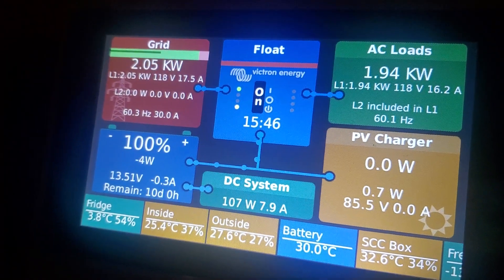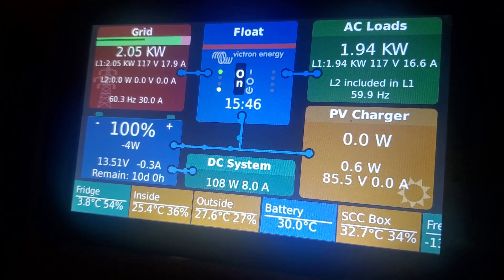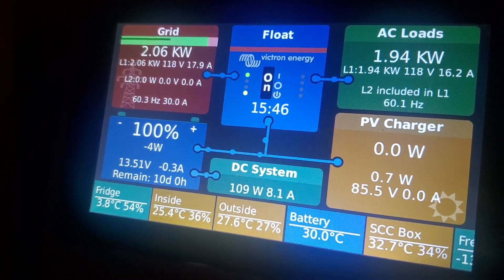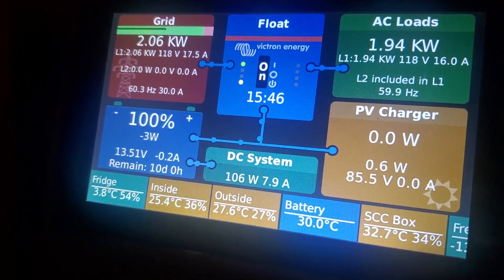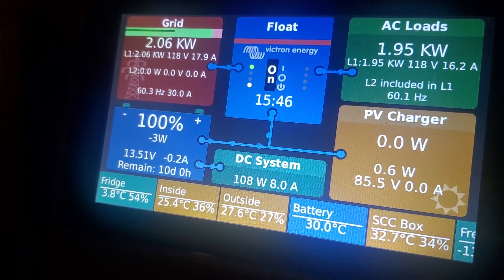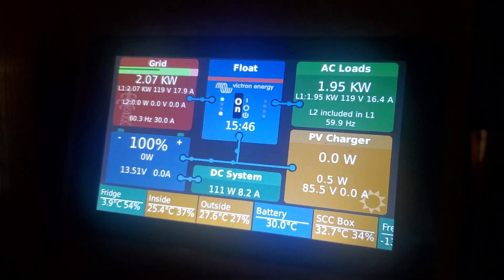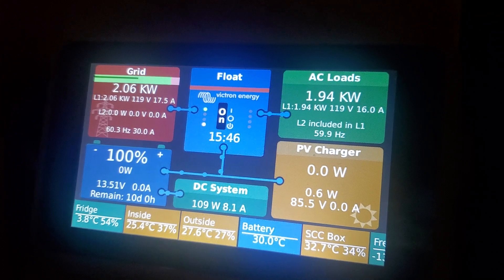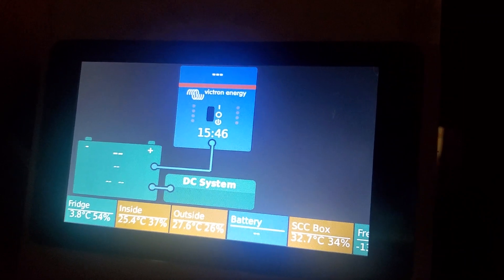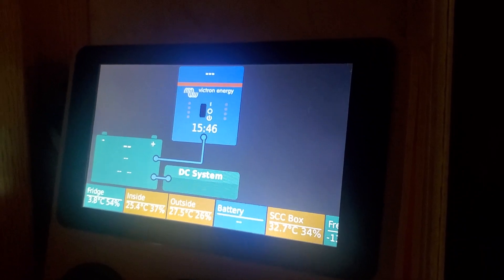That comes and goes too, all by itself. It seems to be staying up right now, but trust me, within 10 minutes this thing will be shut off again. I am using the proper VE.Direct USB conversion cables — not knockoffs, they cost $40 each. But yeah — see, there it goes, screwed up system. I'm going with the Cerbo.